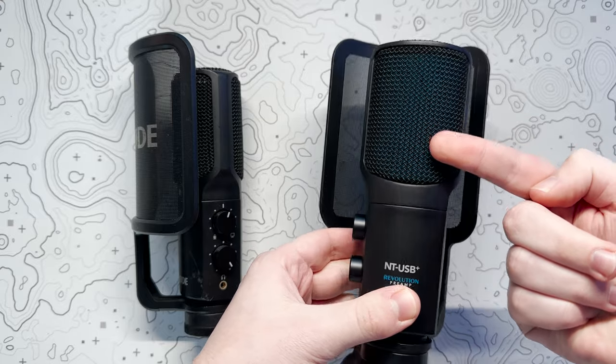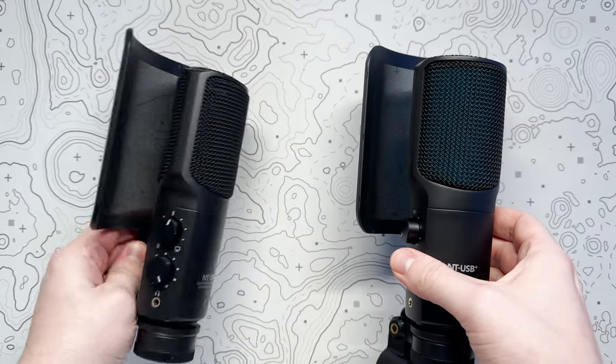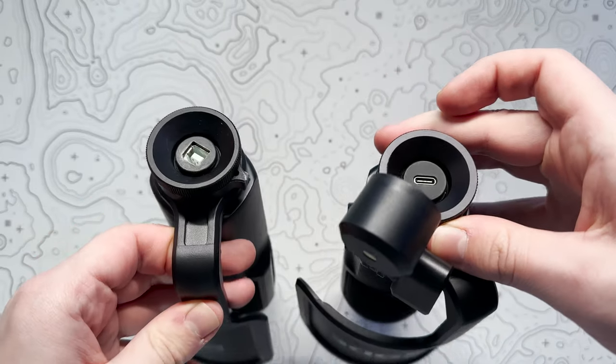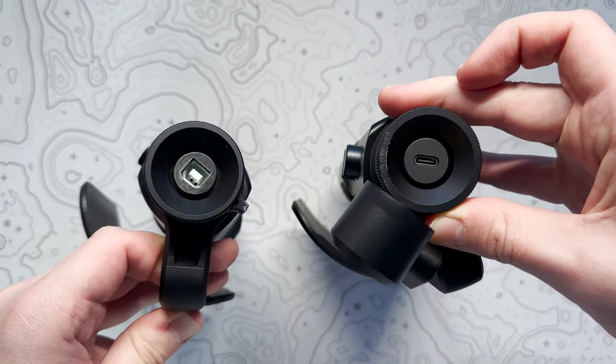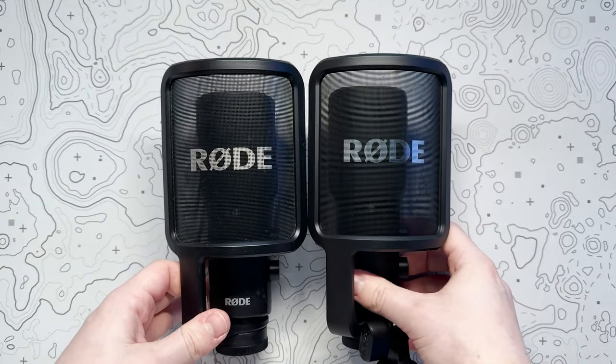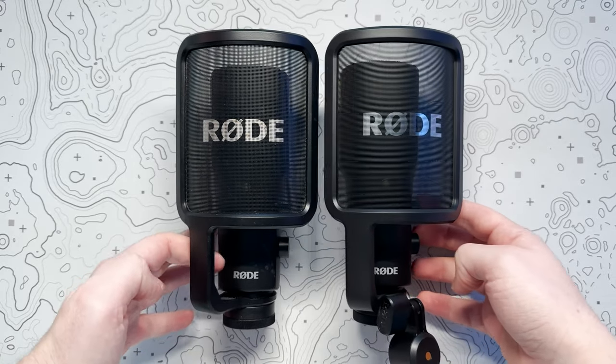Unfortunately though, there is still no manual mute button on this microphone, so I guess I'll stick with macros for the time being. Aside from the slightly refreshed look, especially when compared to my NT-USB that looks very much worse for wear, the NT-USB Plus has some great tech specs which make it one of, if not the best, plug and play USB mic on the market.